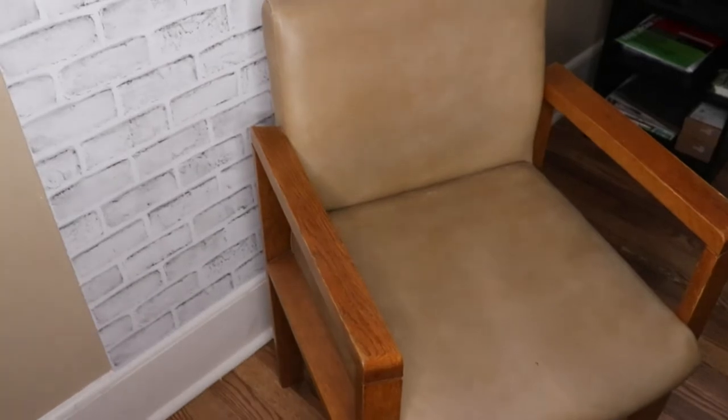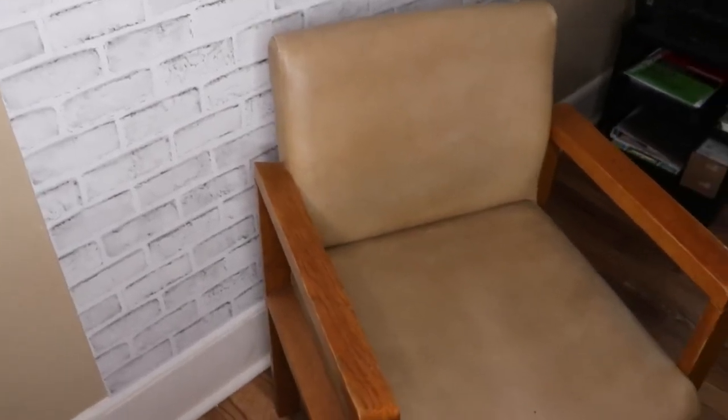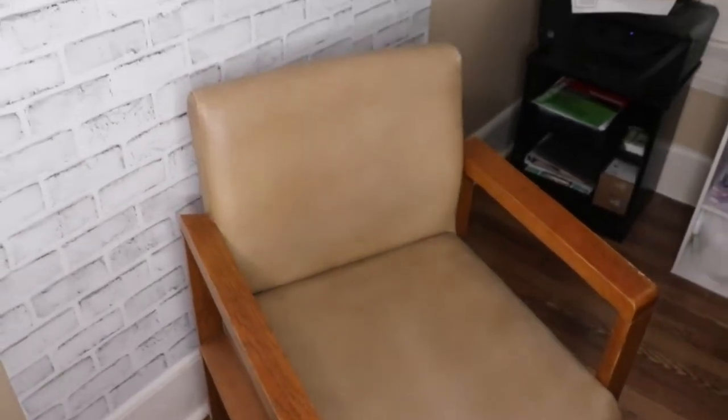Hello everyone and welcome back to another video. Sorry I have been late with the uploads but I am trying the best that I can. Jumping straight into it — I have this old office chair.